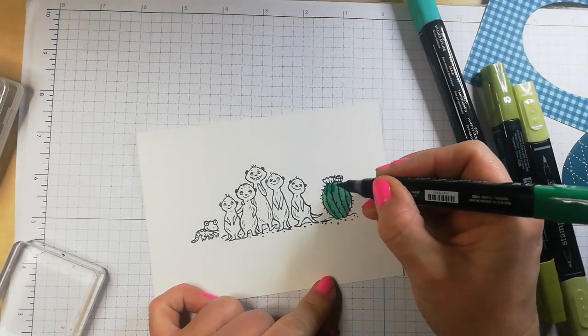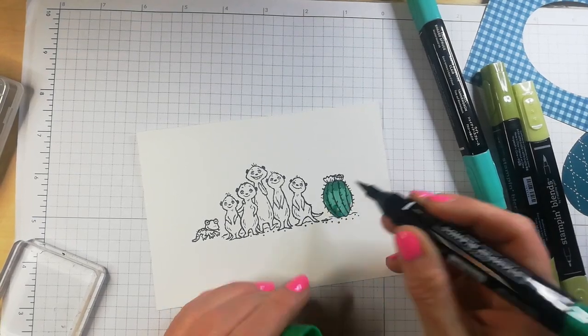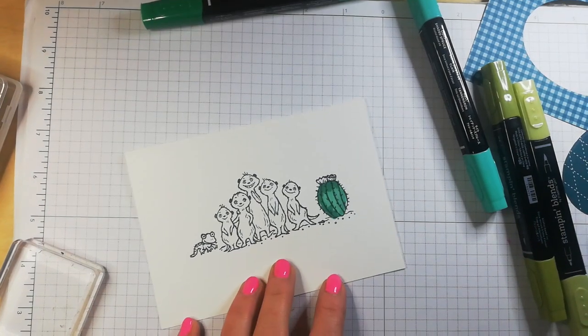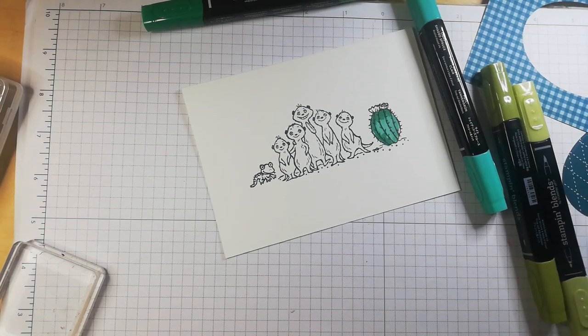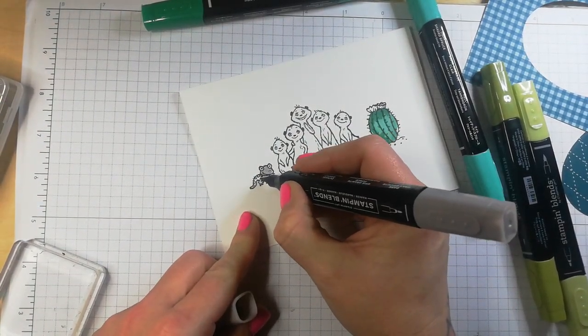Just add a wee bit of shade in on there. My little gecko or whatever he is — that's going to be Grey Granite. And I've just told my husband that I'm doing a video — please don't walk past.